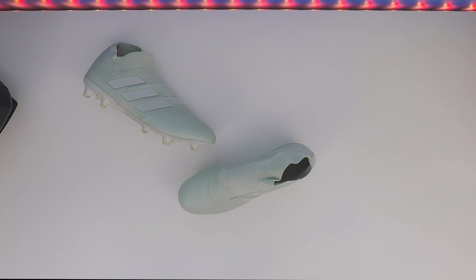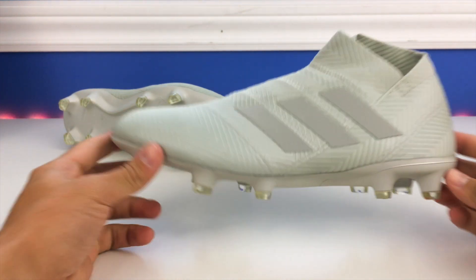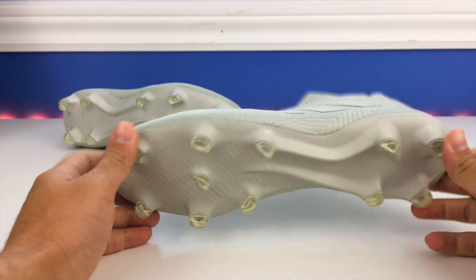There's the Nemesis 18 Plus — a quick look at the Spectral Mode Pack colorway. This is really unique, and honestly after seeing all the boots in person I think this one might be my favorite. I was a fan of the wolf gray Nike pack that came out a while ago — I just like the gray boot overall. I think it's unique, a little different, and I think Adidas did a really good job with this boot.